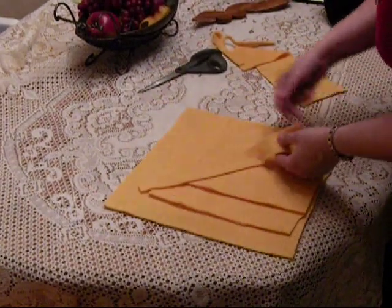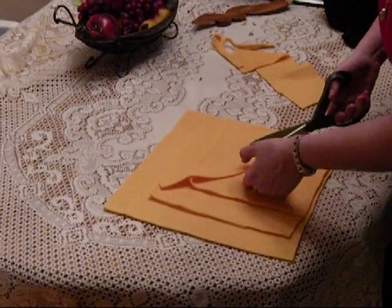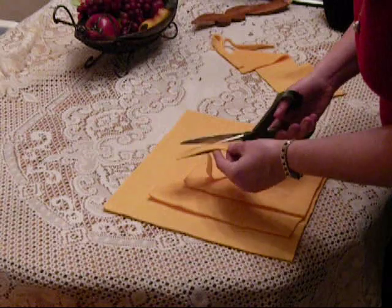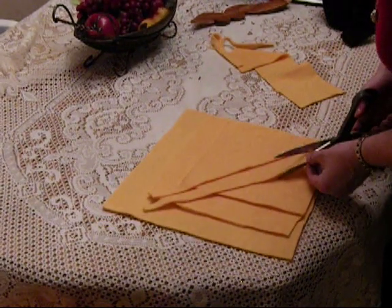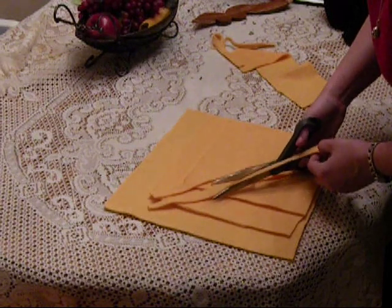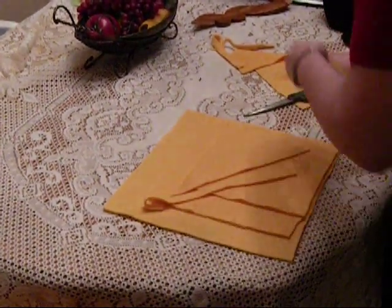I just use my fleece scraps and cut up a couple of strips. Fleece is great to work with because it won't fall apart in the washing machine when you go to wash it. There's no sewing involved with it, so that's good.